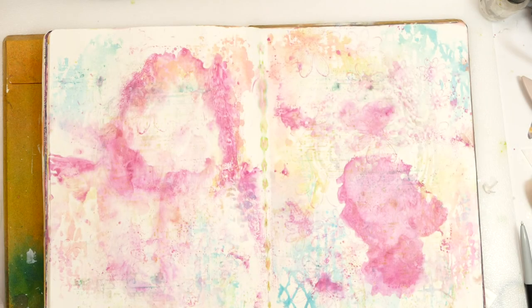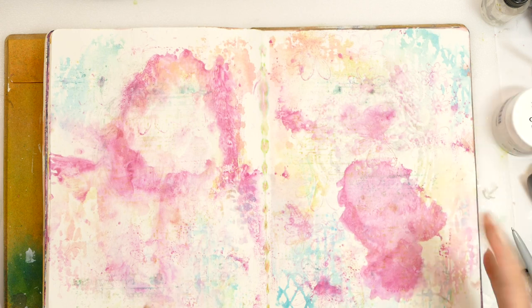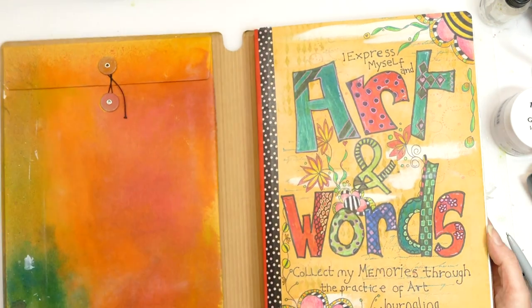Hello there and welcome to my YouTube channel Juliet McNeil Crafts. Today I thought we could look at how to use a mop-up page in your journal. I'm forever saying that I'll clean stuff off in a journal. This is my original art journal so there's lots in it that I hate.